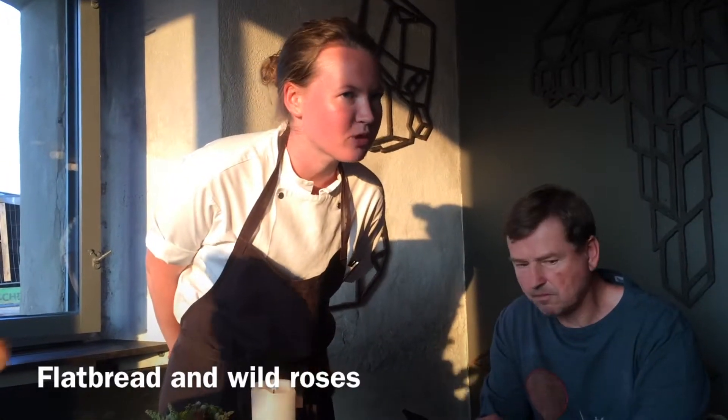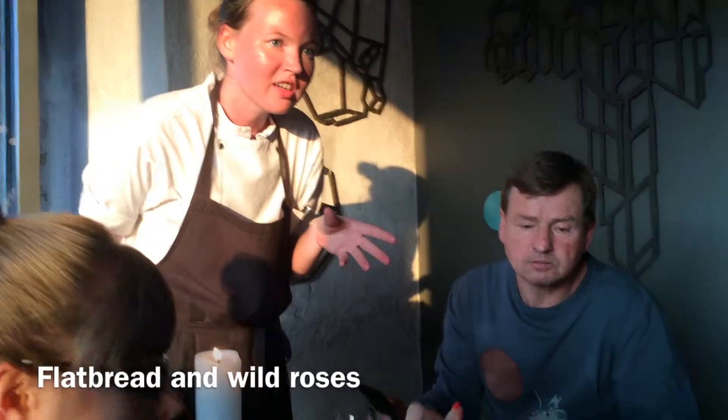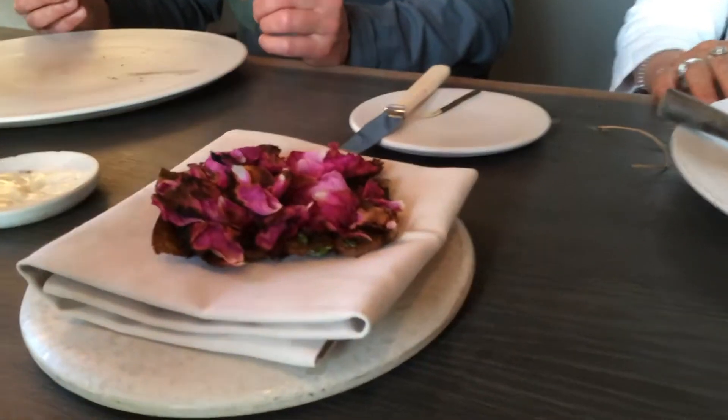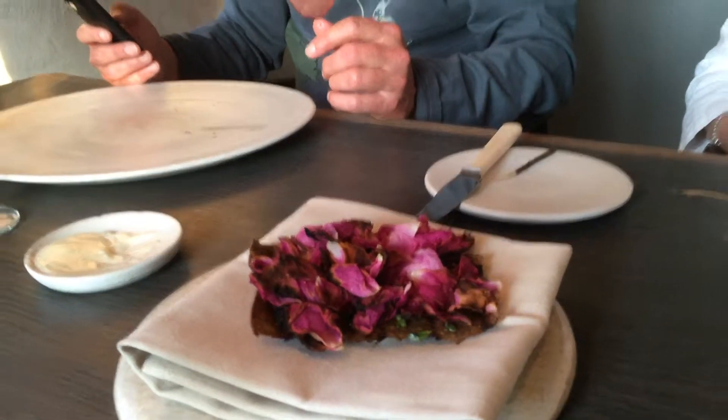It's a Nordic flatbread, which has been made with malt flour and beer. And then we cook it outside in the barbecue. Then on top of it, there's an emulsion made with ground butter. And then we also go out to the beaches and pick these wild roses.